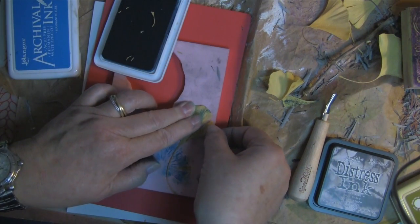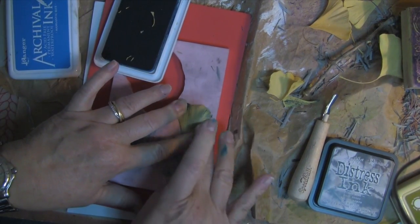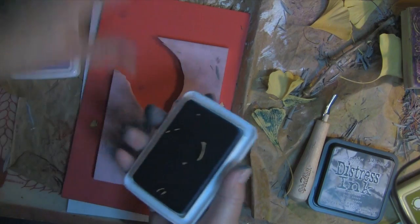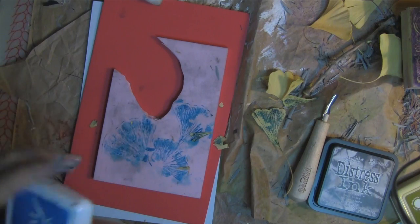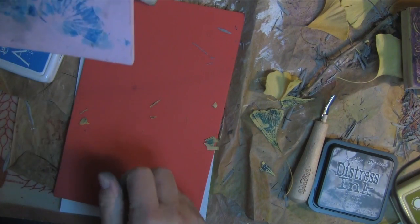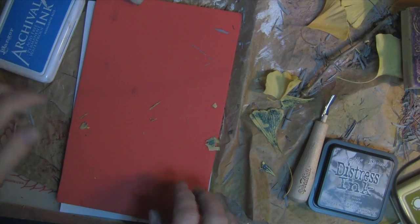Just pick up that piece, put it back on there. Now I've got leaf pieces all over my stamp. I might carve those — that'd be kind of pretty for small stamps. I might do that later.